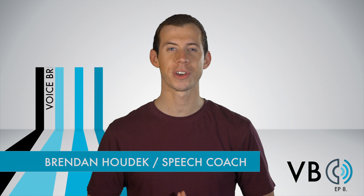Hi everyone, my name is Brendan Hodek and I'm an instructor at New York Speech Coaching here in New York City. Welcome to Episode 8 of Voice Breakdown, the show where we teach you how to imitate some of the most iconic voices. Today we're going to be breaking down a voice that everybody loves — Ray Romano. Let's break this voice down.